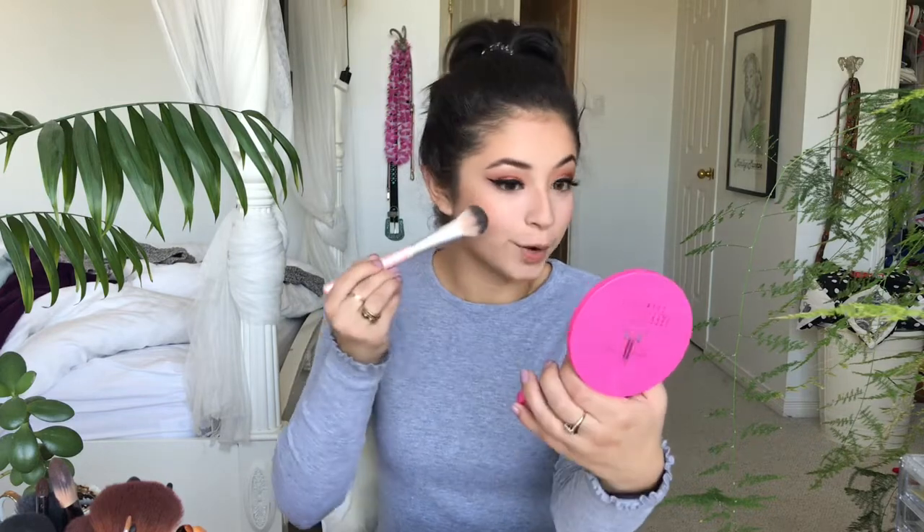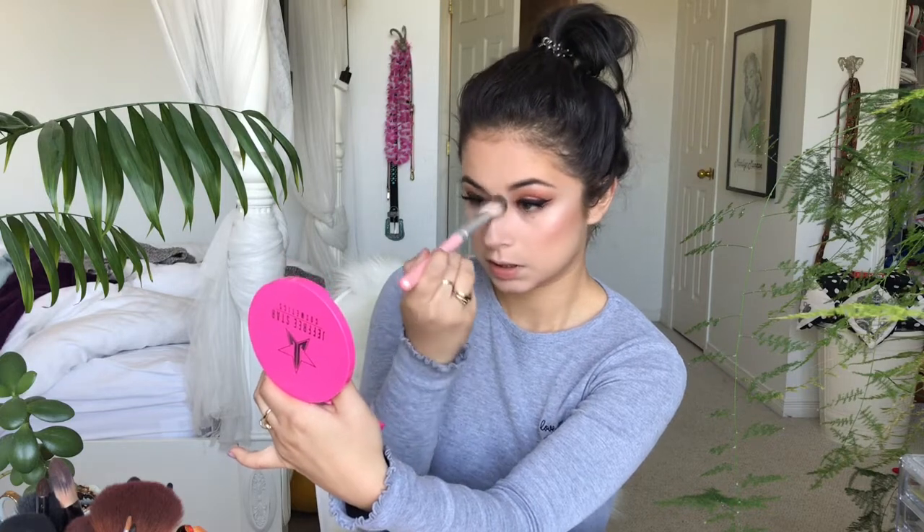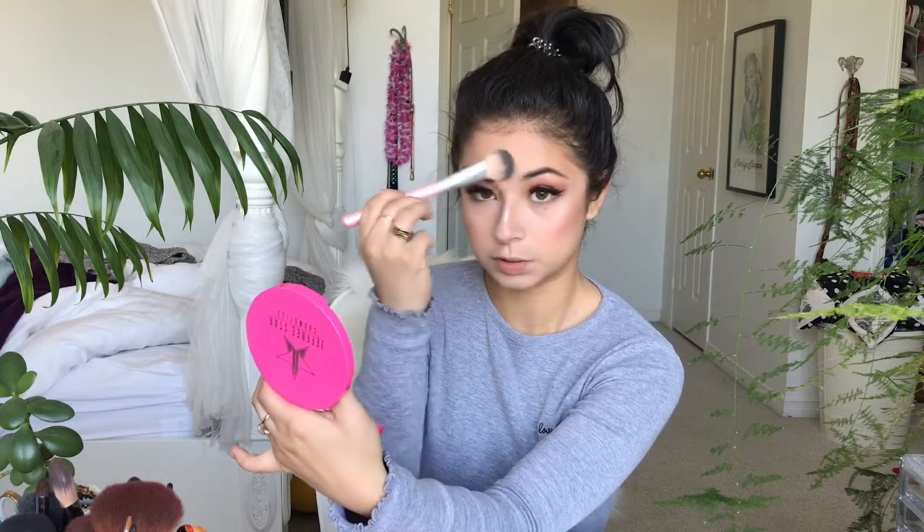I'm finally going to get my highlighter that I kind of wrecked, and I'm going to glow today. And then my nose I'll do with my forefinger — I just grab a little bit, like a dab, and then I will do a little dot and then a line. And then with the highlighting brush I'll just shimmy that out and drag it up to my forehead.